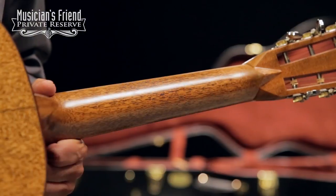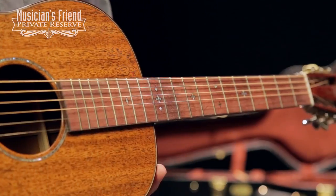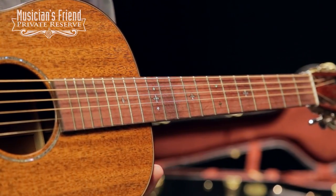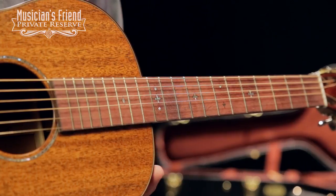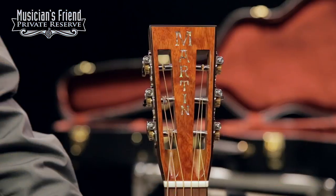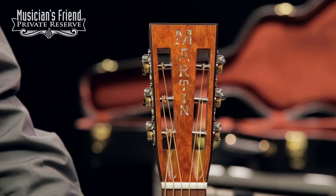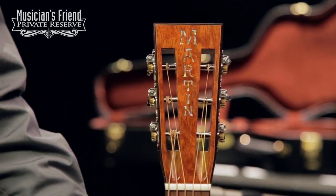For the neck, you have a modified low oval performance artist taper with a really pretty waterfall bubinga fretboard and then a modified diamond inlay. You've also got rosewood binding on the neck, and then a really pretty slotted headstock with waterfall bubinga and rosewood cap.